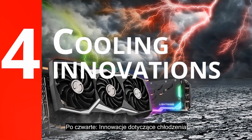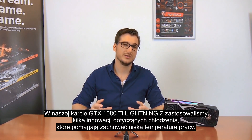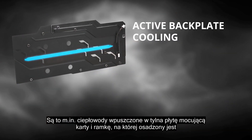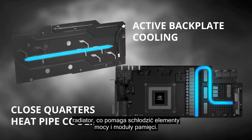Number four: cooling innovations. We've featured some brand new cooling innovations on our GTX 1080 Ti Lightning Z to help keep it cool. There are heat pipes infused into the backplate and a closed-quarters heatsink that helps to cool the power delivery components and the memory modules.